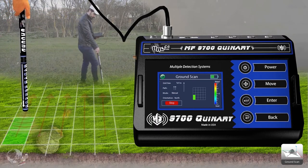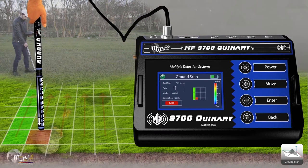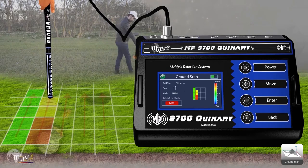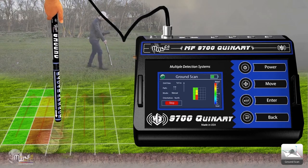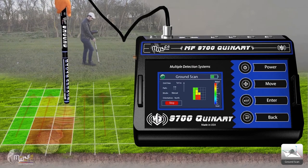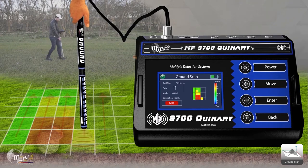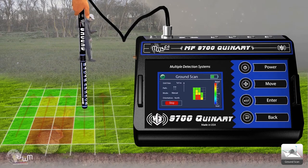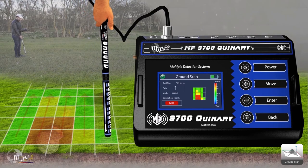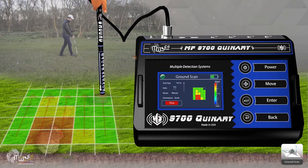Start the search depending on the colors shown in the squares: GREEN indicates normal ground, RED indicates precious buried metals, YELLOW indicates non-precious metal minerals, and BLUE indicates groundwater. Ground scanning is done by marking a scan point every 20 cm depending on the size of the search grid previously chosen, until finished scanning the entire area. Important note: when scanning the area, the direction of the sensor must be preserved and must not be turned left or right.